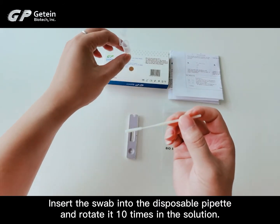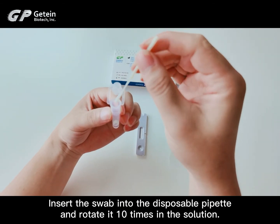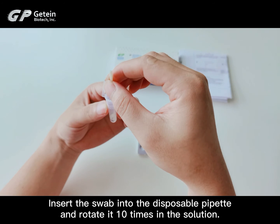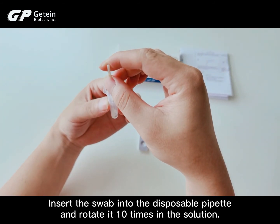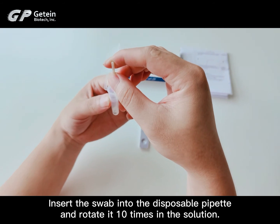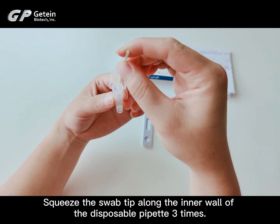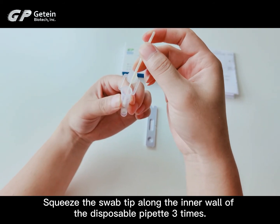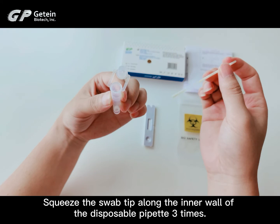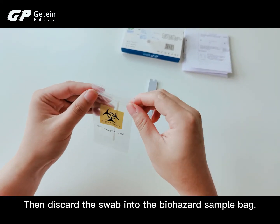Insert the swab into the disposable pipette and rotate it 10 times in the solution. Squeeze the swab tip along the inner wall of the disposable pipette 3 times. Then discard the swab into the biohazard sample bag.